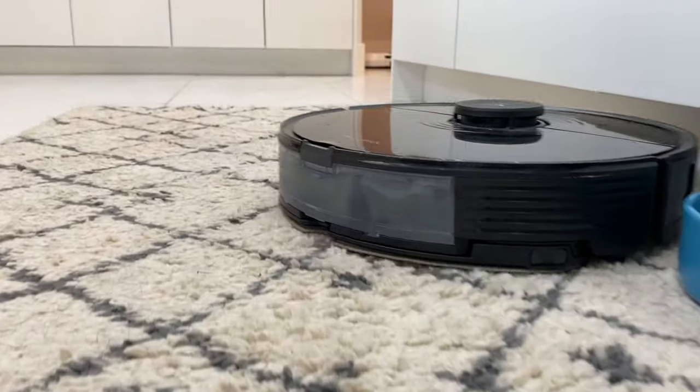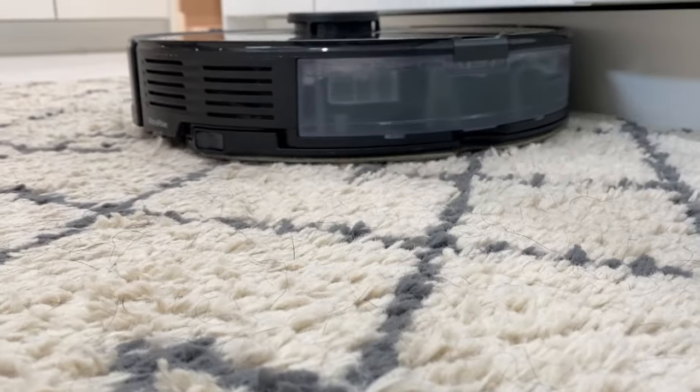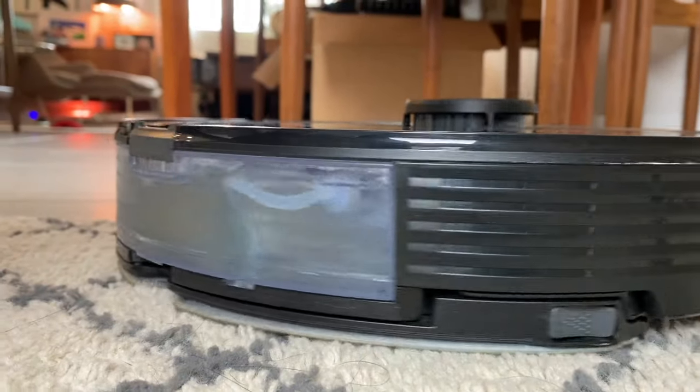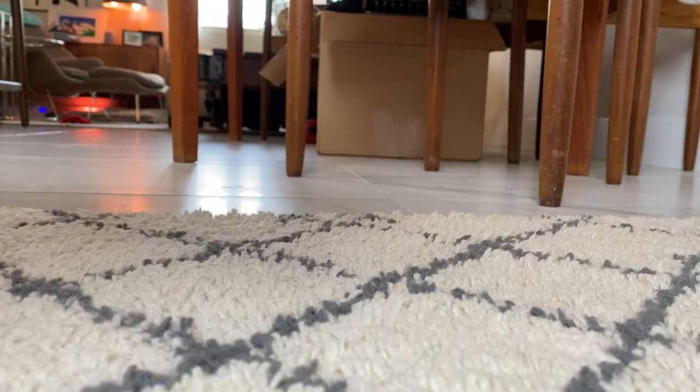I couldn't really get a shot of this working on camera, but the bot did skim over the carpets and I didn't feel any residual wetness afterwards, so it seems like the lifting technology is working.